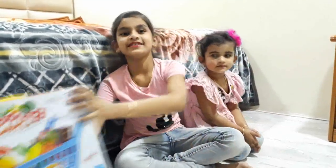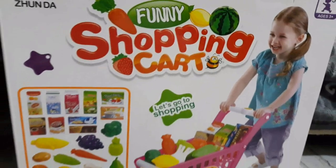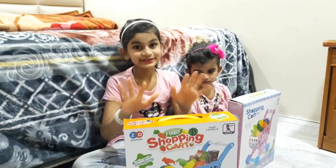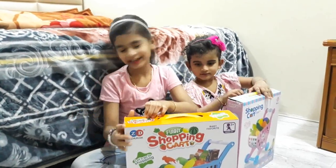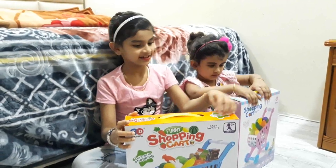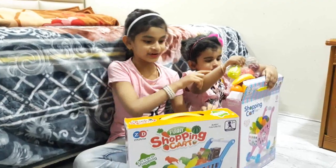So let's unbox this. Now we are going to unbox it. Let's start unboxing. I'm so excited. Archie got it. Now I am unboxing Archie.